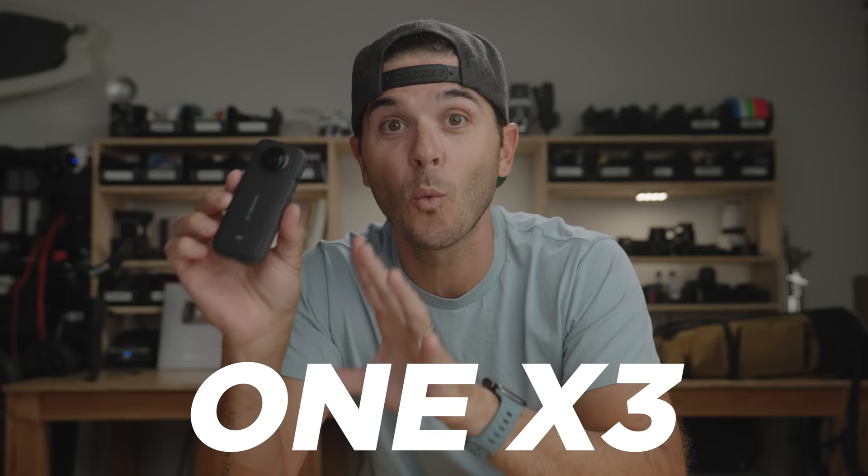This right here is the Insta360 One X, the camera that got me into 360 action cameras, and this is the Insta360 One X2, my very favorite action camera of all time. But today we are taking a look at the brand new Insta360 X3 — they got rid of the 'One' in the name.